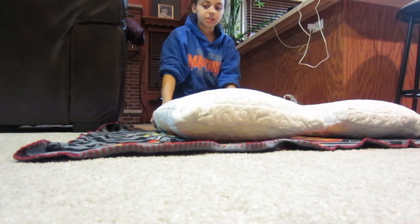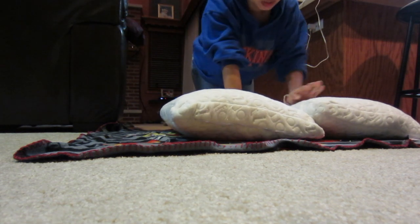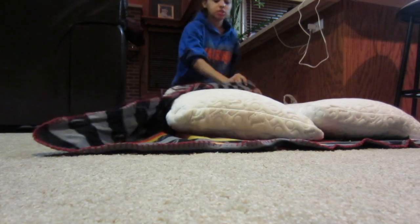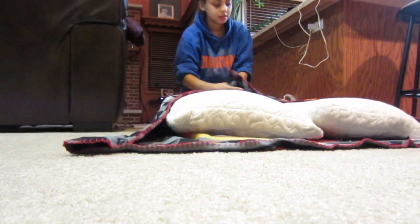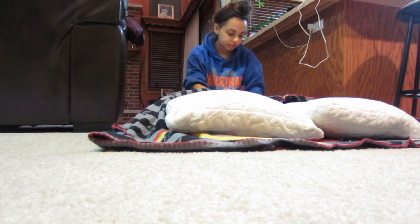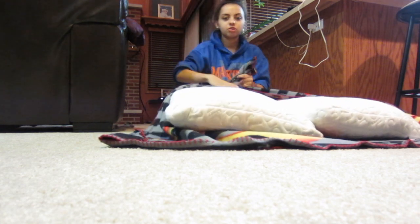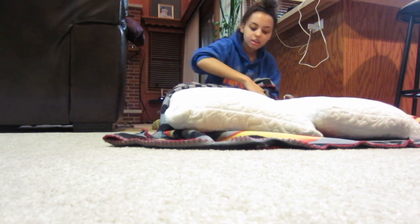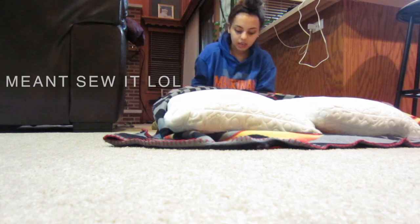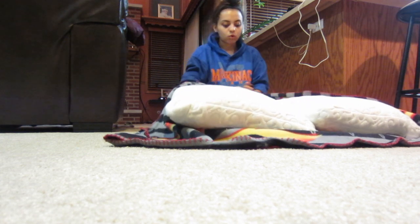You want to put the pillows next to each other in the middle of the blanket. This blanket is actually kind of small for these large pillows, but we're going to make it work. I'm just going to pull the ends of the blanket together and tie it. If you want, you could hot glue it or stitch it, but with the amount of times that I wash this blanket, I find it easier to just tie it so that I can easily untie it and wash it.